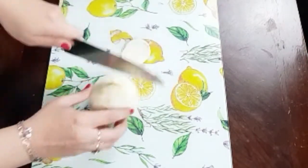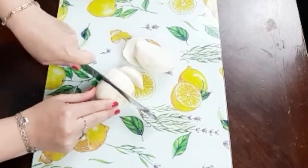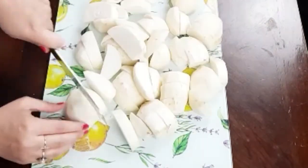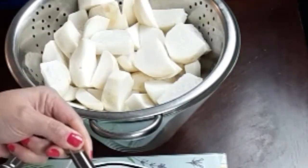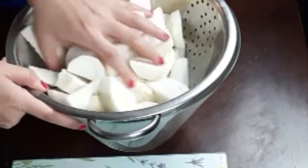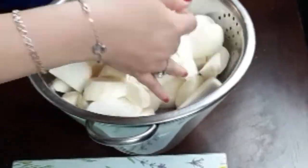Then I will cut the turnips in thick slices. The smaller the pieces are, the faster your turnip will ferment. Then I will put my turnips in a colander and add a tablespoon of sea salt. Mix it well with the turnips and leave it to sweat for a couple of hours.